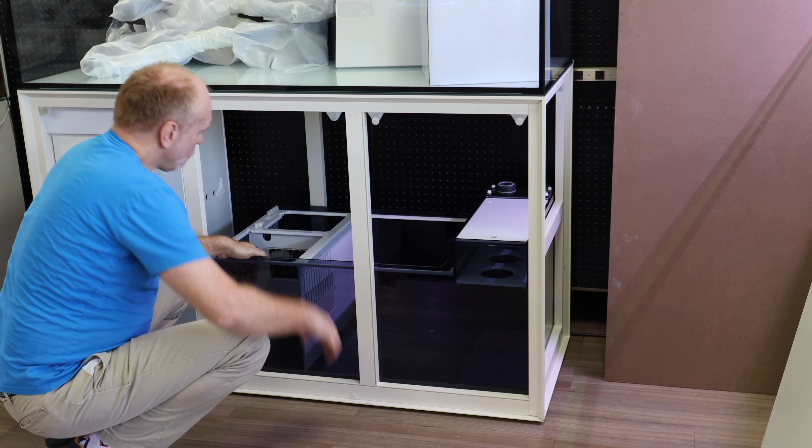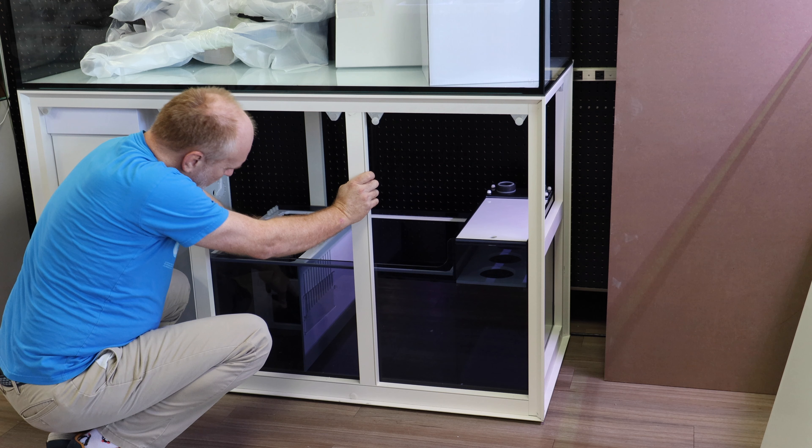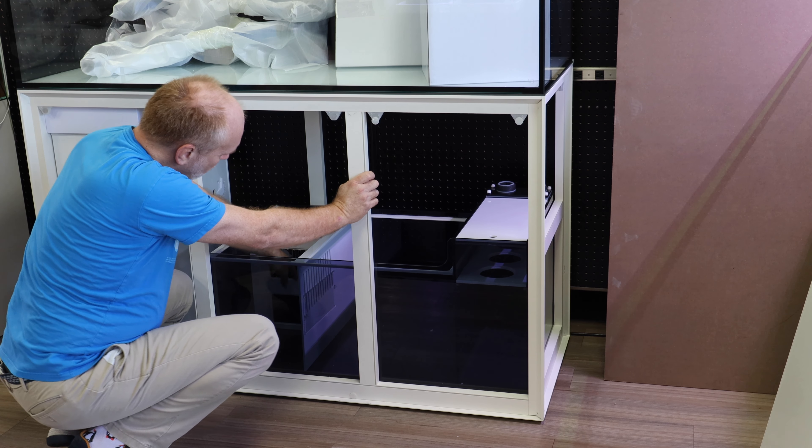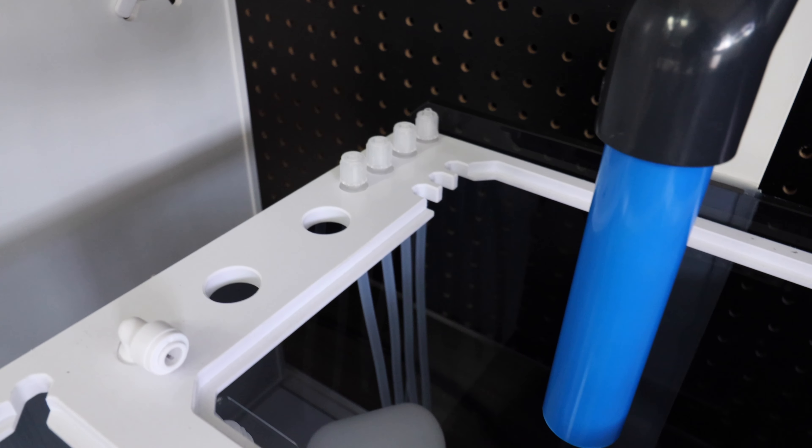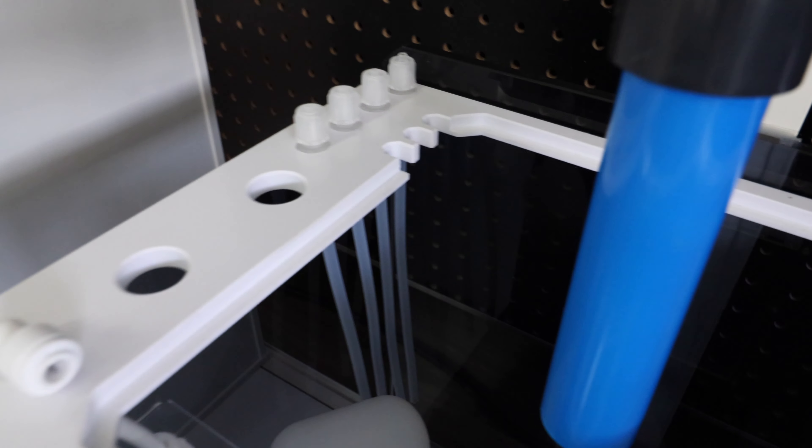Moving into the refugium chamber, you can direct the flow either at the bottom or at the top — these are interchangeable. And then into the return pump chamber, where the float valve for your auto top-off is.